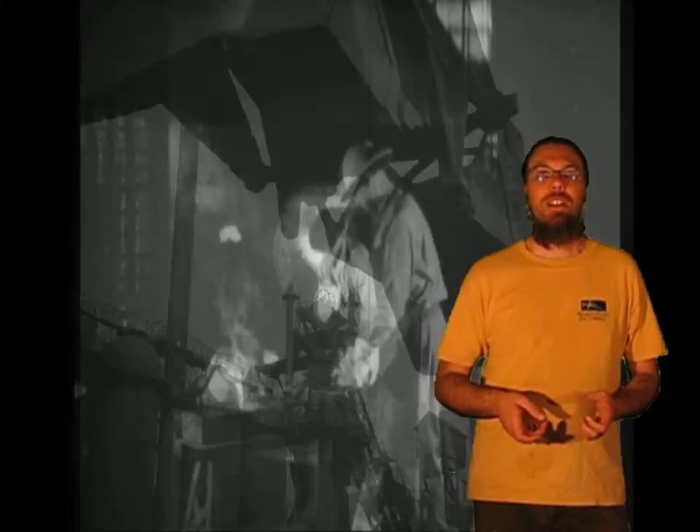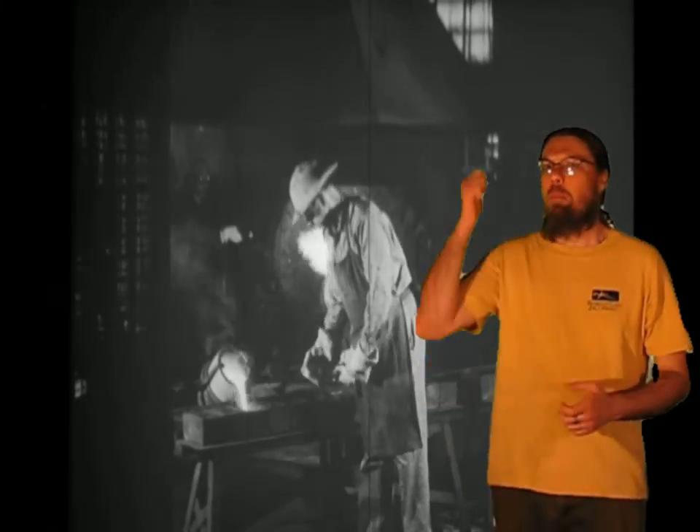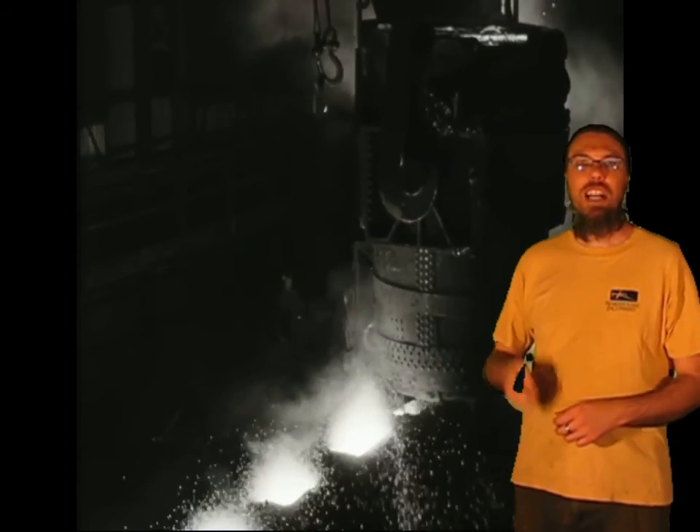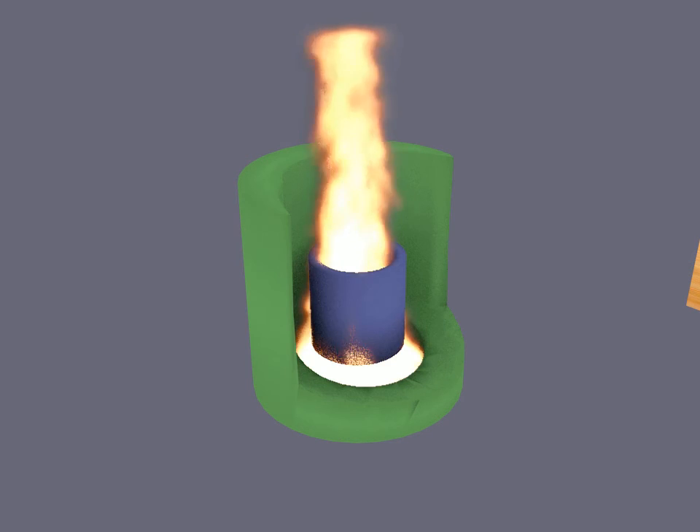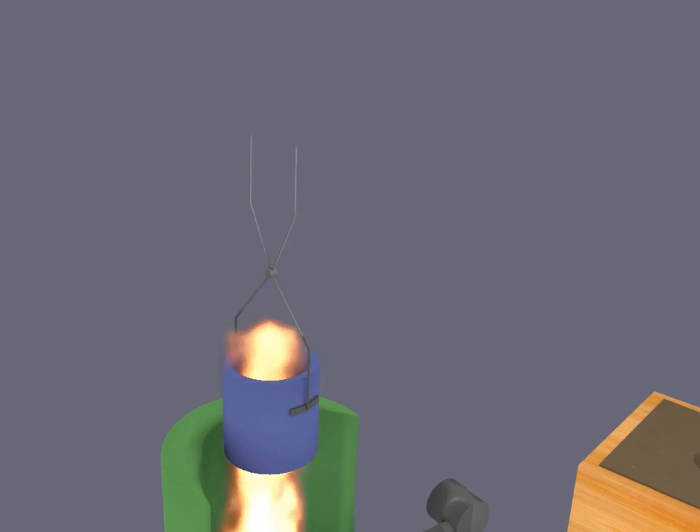What we actually need is a foundry with a real blast furnace — probably not quite as complicated as that, but every foundry has the same basic components. We need a furnace that burns fuel to make heat, an air blast to add oxygen and make the fire hot, crucibles to hold the molten metal, and some kind of mold to pour the metal into.